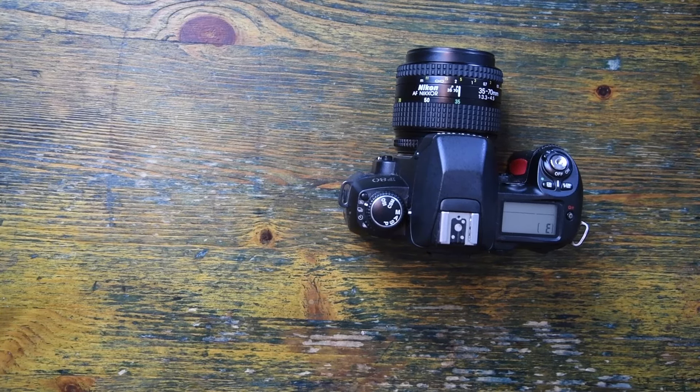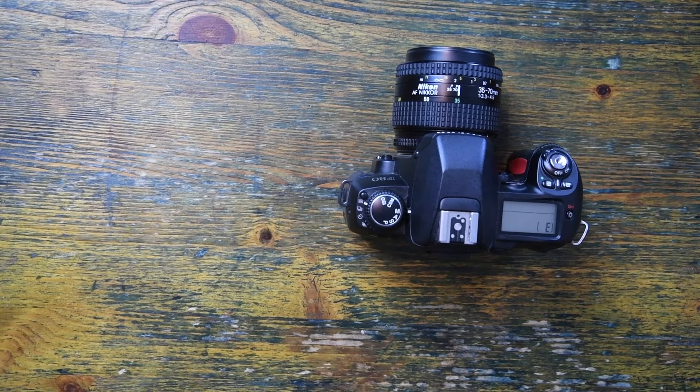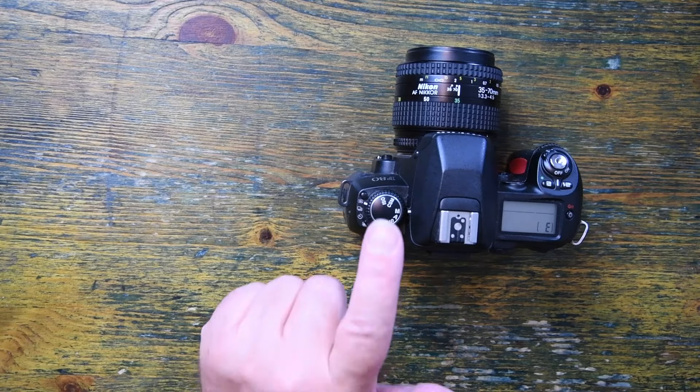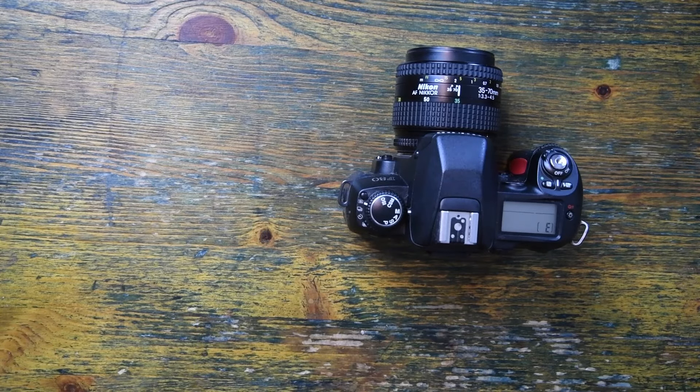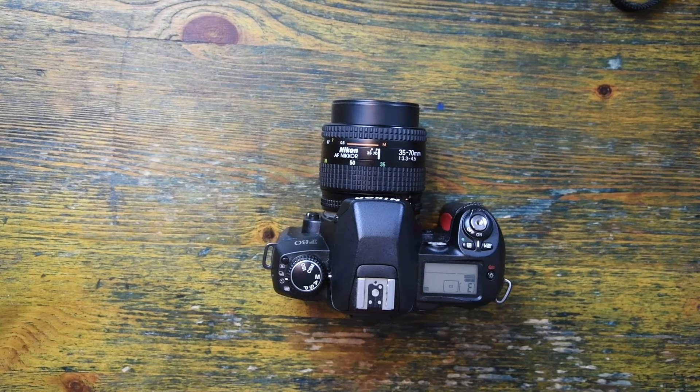So while this camera is a kind of stripped-back F100 film camera, it's very much designed as an amateur camera rather than a professional or semi-professional camera. I can tell that simply by looking at this end of the camera. That said, this is still a very capable little camera.